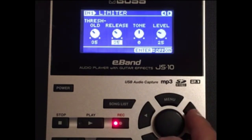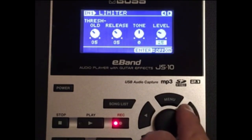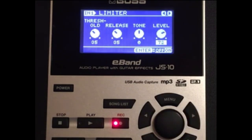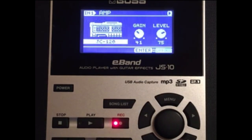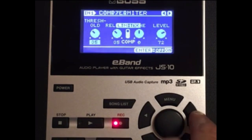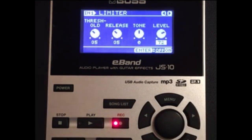The threshold we're going to put at 35, the release for the limiter at 35 as well, the tone leave at zero, and the effect level at 72. I turned the amp off because it lends itself more to what I want to do. Those are the settings for the limiter.